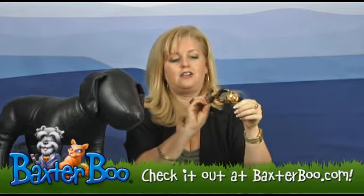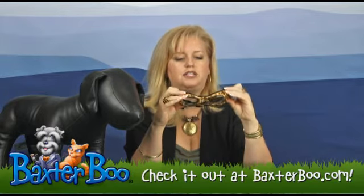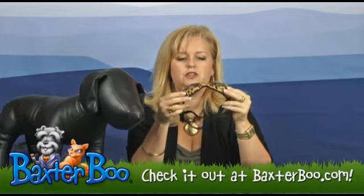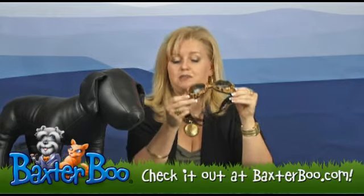This particular model is our Leopard version and as you can see there are vents on the side to ventilate but still protect. There is a cushiony insert on the inside edges and these are flexible so they're sure to fit and feel good on your dog while they're looking cool and being protected.